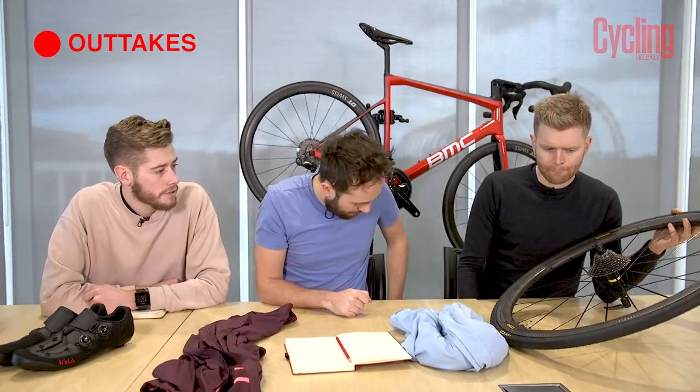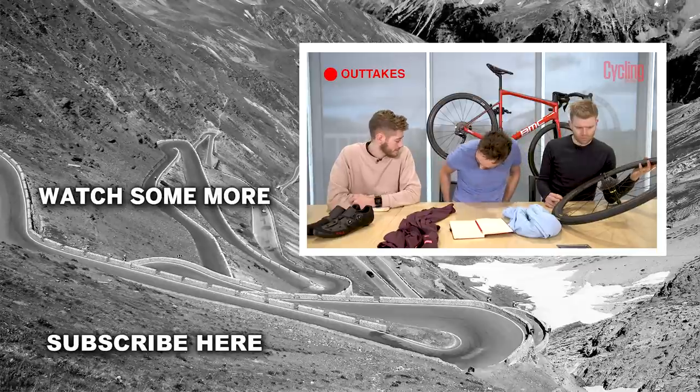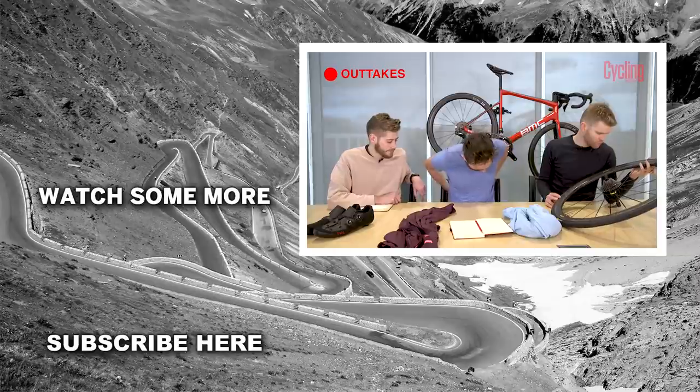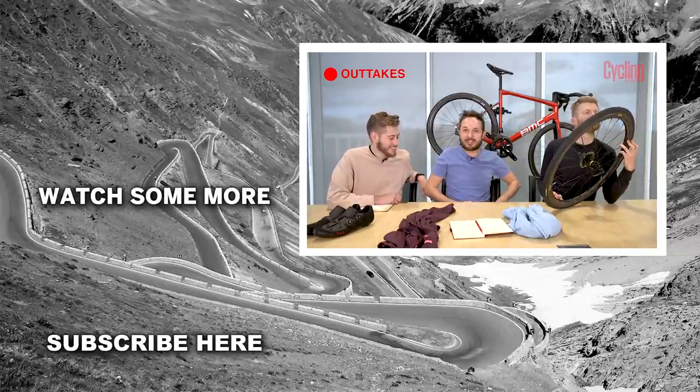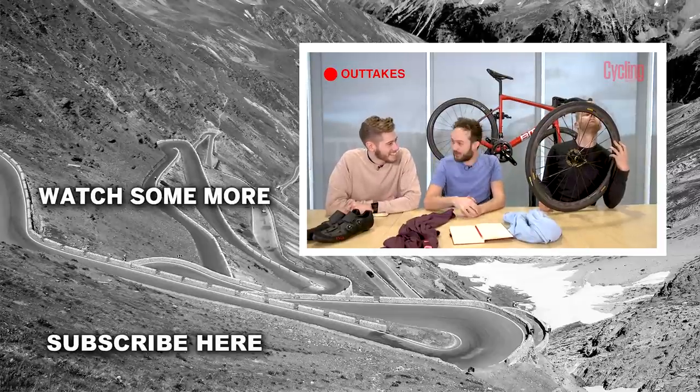Oli's looking a bit worse though — don't mention the Christmas party, he's still hanging from it and it was like a month ago. Panic moment with a dropped item, heart rate up — sorry, let's carry on.